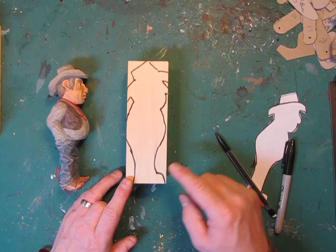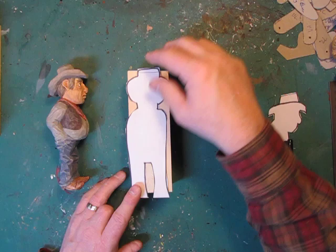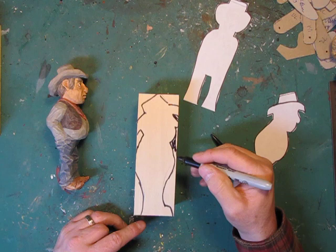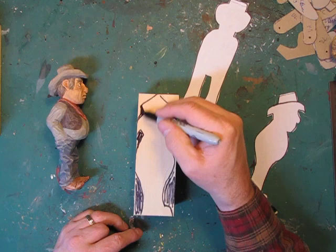Because I'm not using a bandsaw — if I was, I'd be cutting these out. If I put the other view on here and cut this out, by the time I cut that out, whatever I drew on this side is gone. So I'm going to have to play it by ear. When we go to carve, all of this is what we're going to cut out. Everything that I'm going to make black, at least on this profile, is going to be cut out.